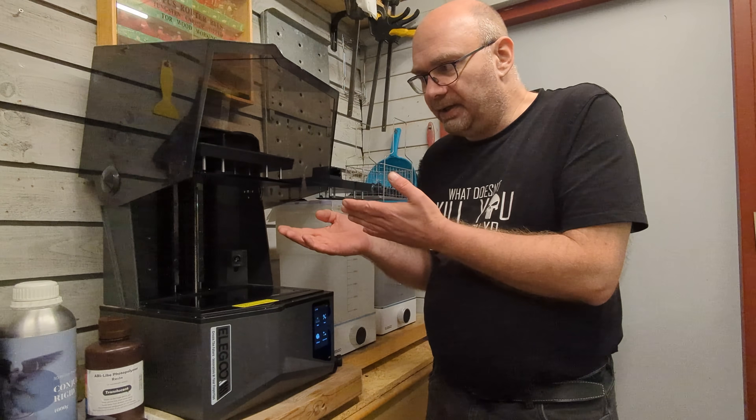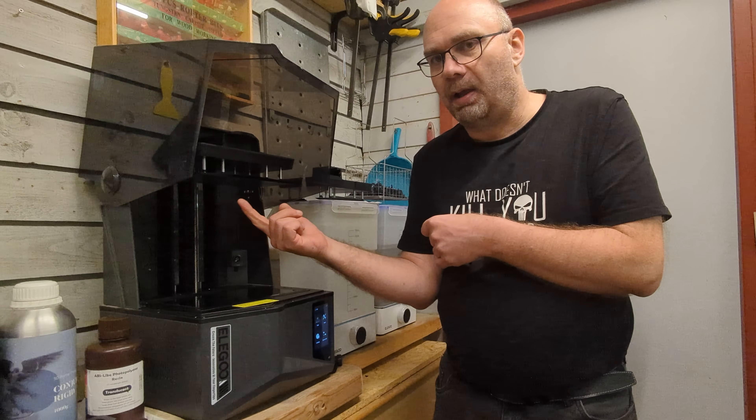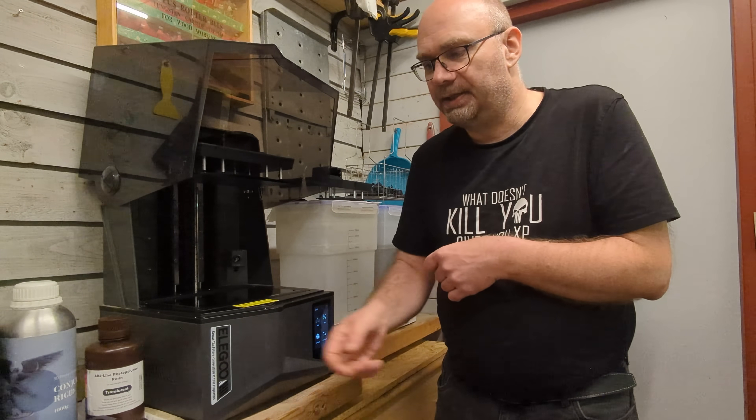The prints failed. They fell off, and sometimes I only had a tiny blob on the build plate and the rest was in the bottom of the resin tank.